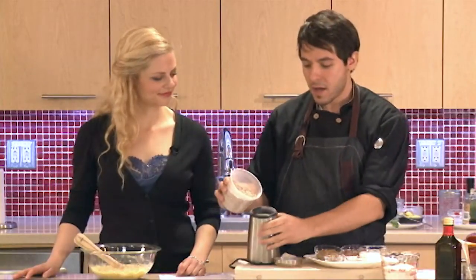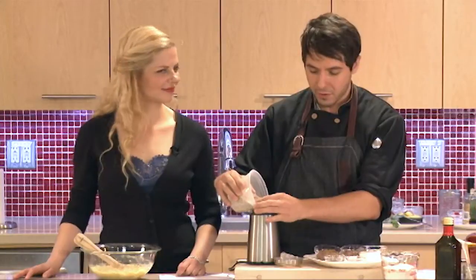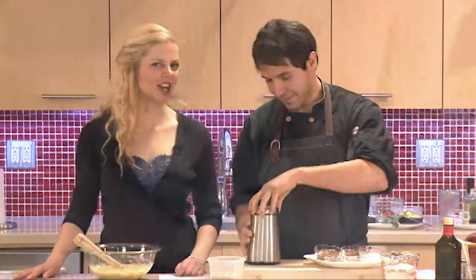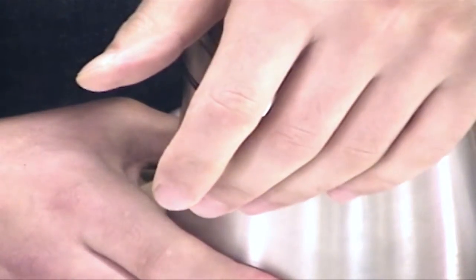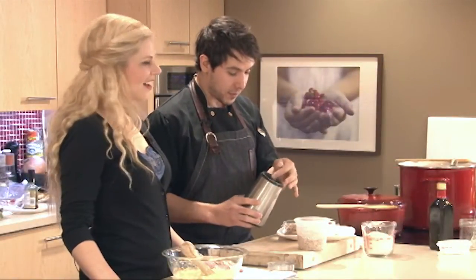So barley — if you have a coffee grinder, I don't use this for coffee, I just use it for barley. You have a designated barley grinder? Yes, it's just my barley grinder. And grind it up, takes one minute. But that's it, that's what it looks like.